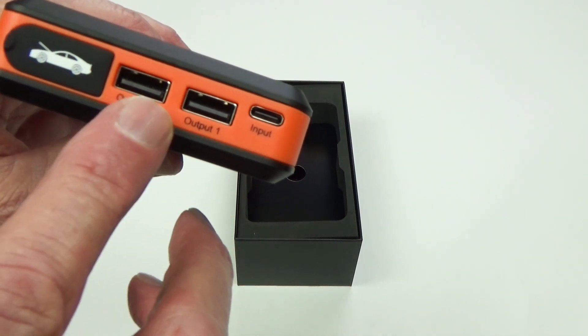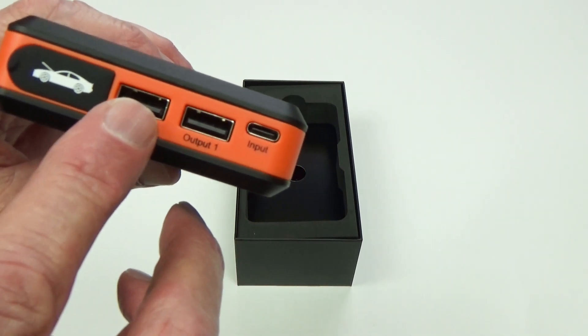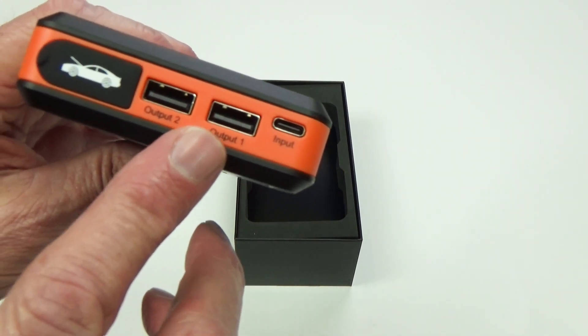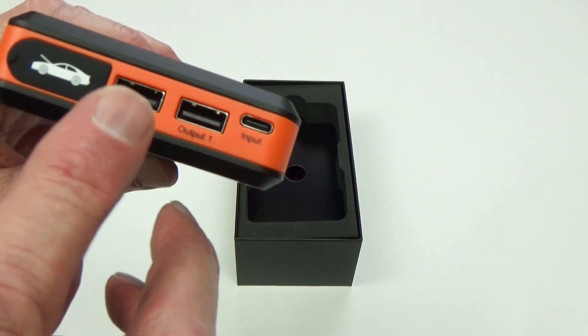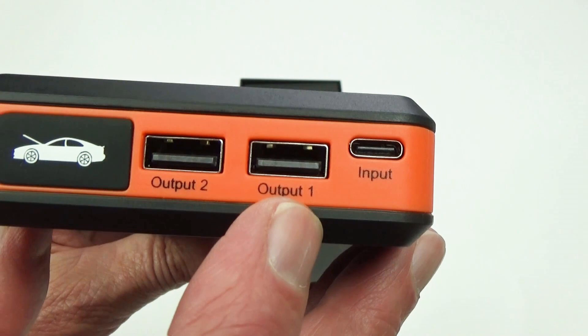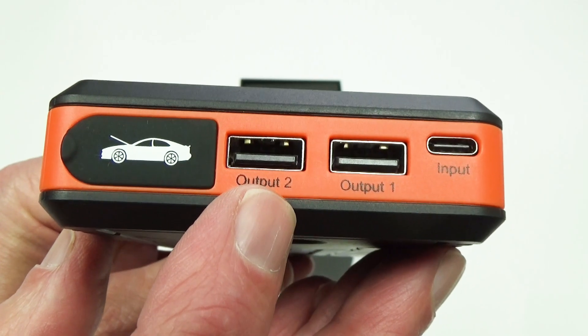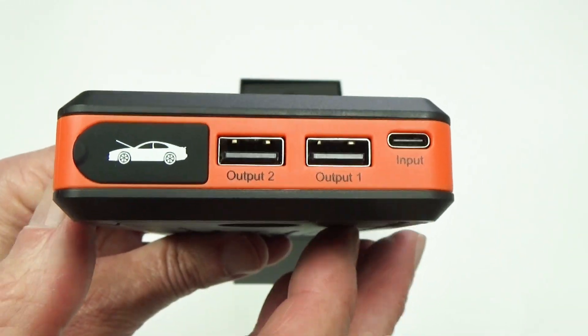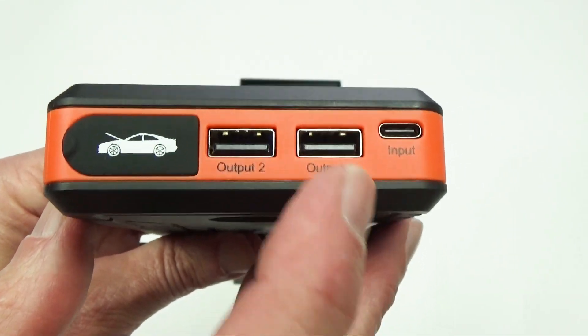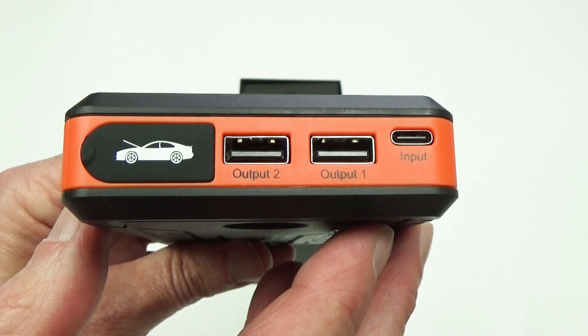These are two regular USB ports, and you can use those to charge whatever you want — your phone, your iPad, whatever. So those can come in very handy. Output 1 is rated at 5 volts and 2.1 amps, and Output 2 is rated at 5 volts and 1 amp. Either one is great for charging your cell phone, so you can use this as a power bank if you need to.